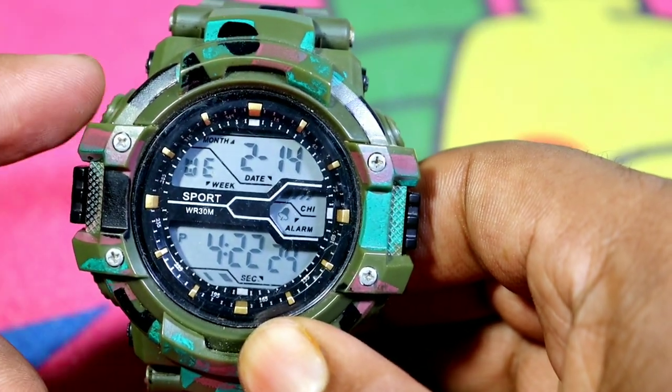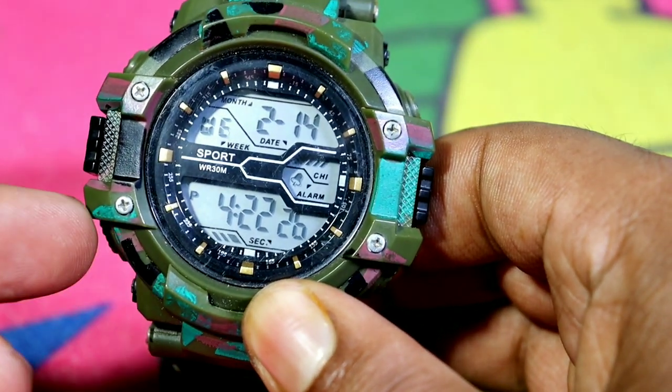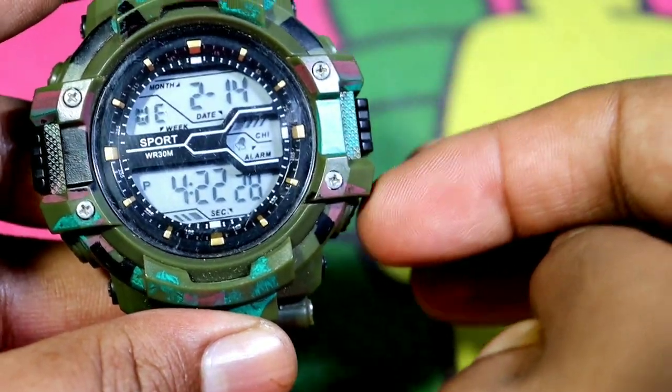I will teach you to set this watch. You can see that there are 4 buttons on this watch.